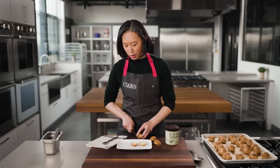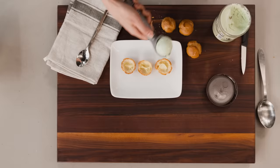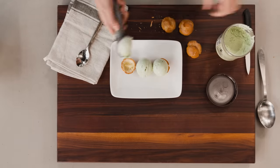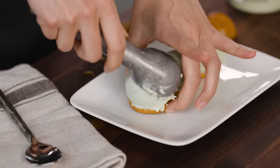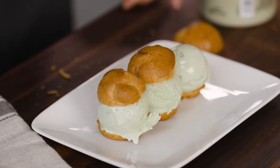You can hear how crisp they are. Then we'll scoop some ice cream, top these with their little hats, and grab some chocolate sauce.